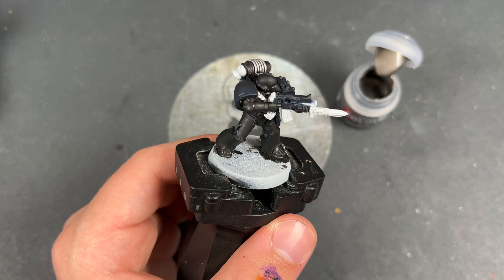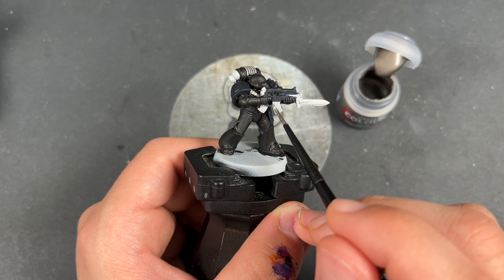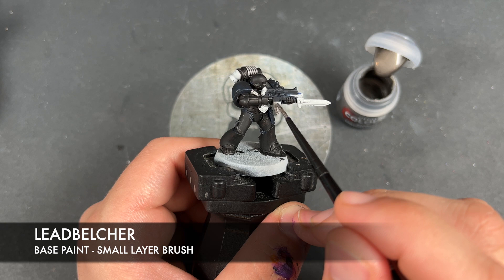With that done, you've got two very distinct different looking blacks. Now when we do our highlights, it'll really show up. For now, what we're going to do is move on to painting the rest of the base colours. The colour we're going to be using once again is Leadbelcher, and this is going to be for all of our remaining silver details — you could have done this at the start if you wanted to.